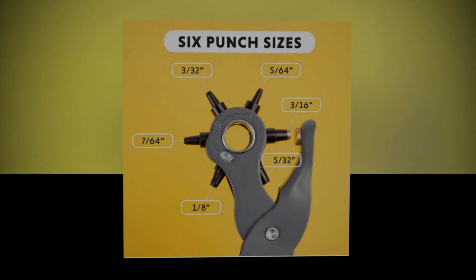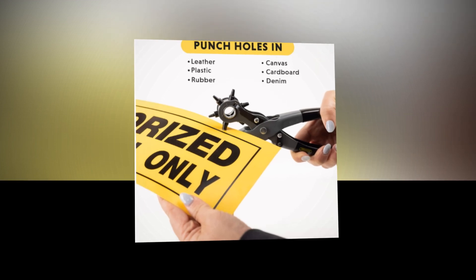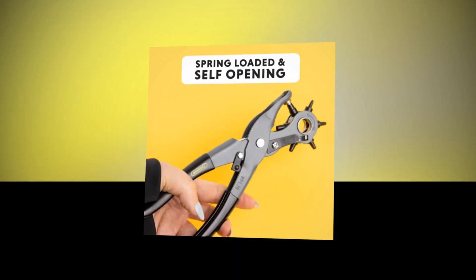Various punch sizes are available, including 5/64ths, 3/32nds, 7/64ths, 1/8th, 5/32nds, and 3/16ths inches. These sizes are ideal for home crafts or commercial applications.